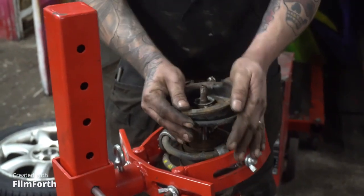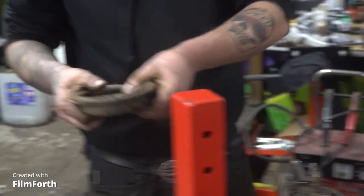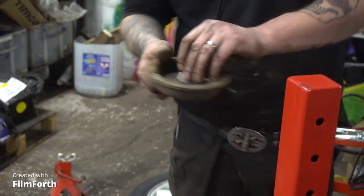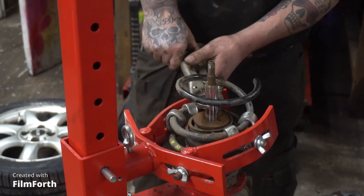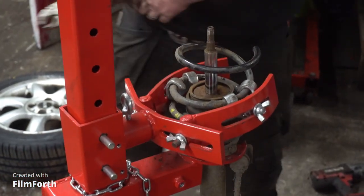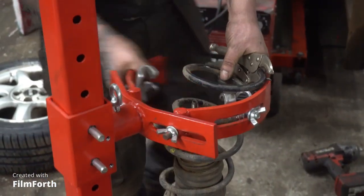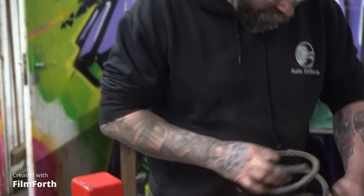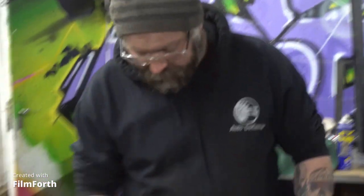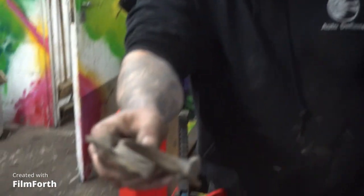Now we're at the bits we want to try and save — with a few shim plates and bits and bobs, that's what we need. There's the spring, and that's the piece we need to keep. If the bump stop's any good, we'll reuse that too.